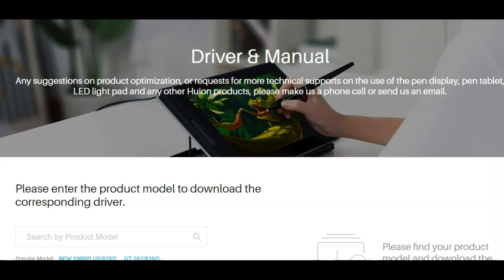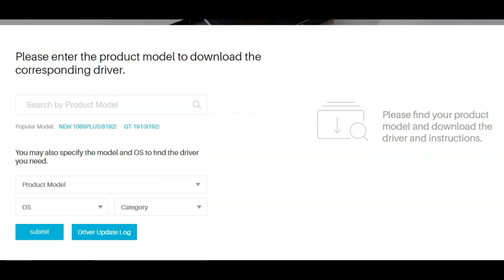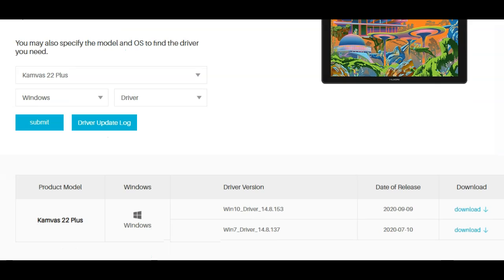Now we move on to installing your tablet, once you've gotten it. You're going to go to the website of your tablet provider — for me, it's Huion — and you'll look up something like 'Huion driver download,' and it'll be like the first or second result. The website for Huion is this, and you'll go to their download driver section and download the most recent driver for your tablet. You'll install it and enjoy. For example, I have the Canvas 22+, I'm on Windows, I need the driver, and it'll load. There it is — there are the two releases they have. I can download either one and go.